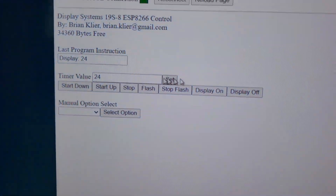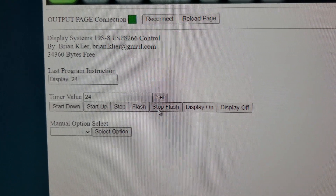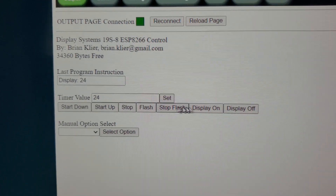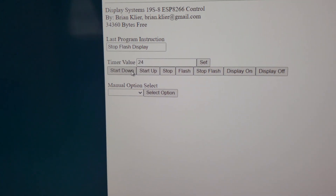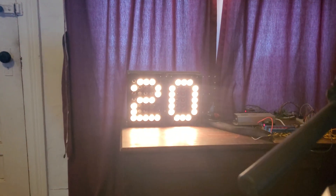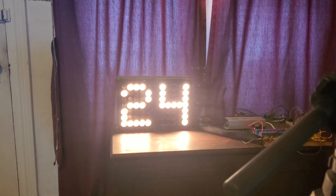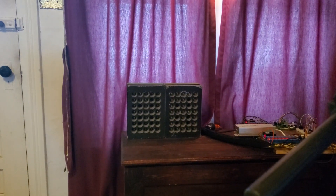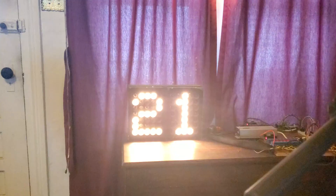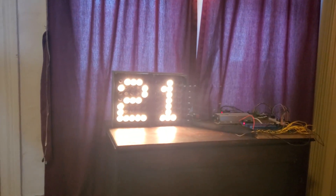I've got buttons to start down, start the countdown up, stop the timer, flash the display, and stop flashing the display, and then the on and off for the actual display. Here's what the flash functionality does — and I'll stop the flashing. Obviously the countdown and count-up are self-explanatory. I can start the clock back up and keep it going up and down as long as I push the correct button, and I can stop it, turn it off, turn it back on, flash it, and stop it. That is pretty much the functionality in the egg crate display program that I've made so far.